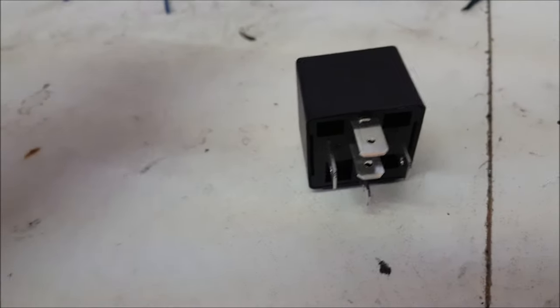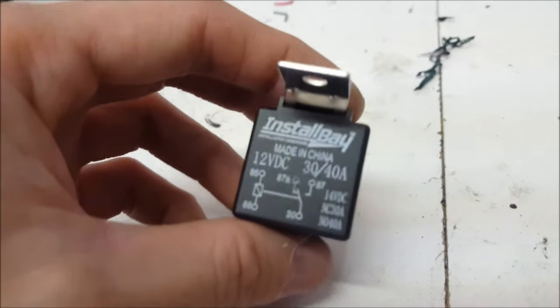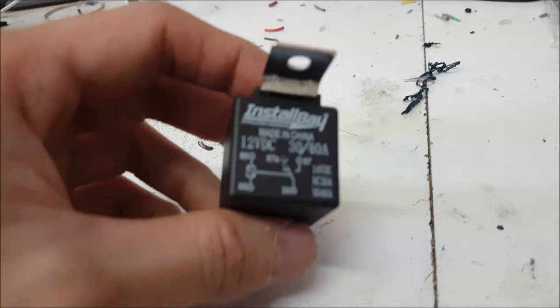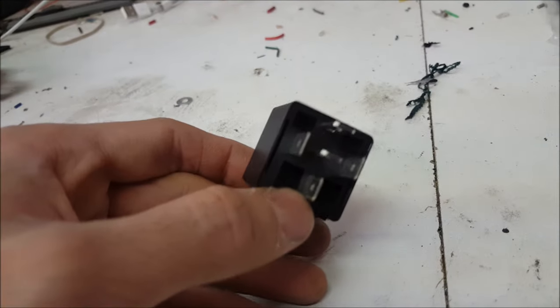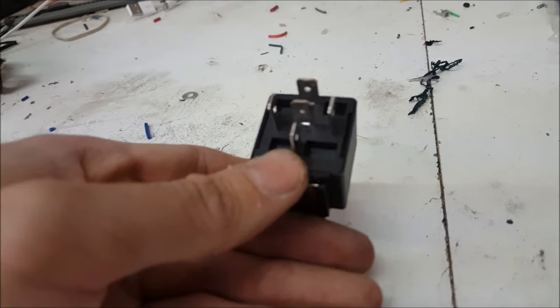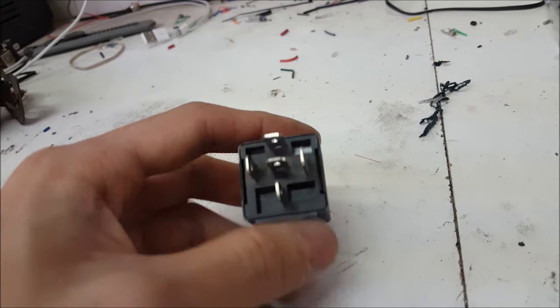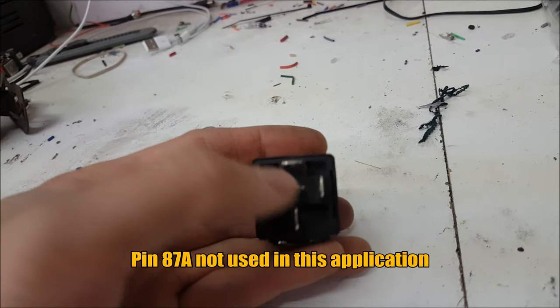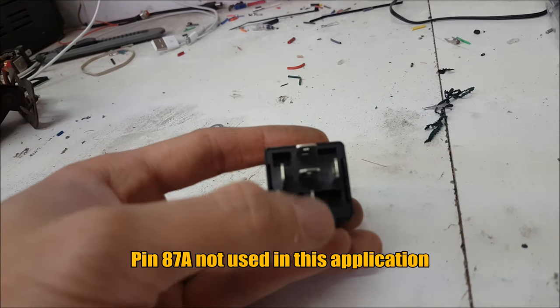For today's example, we're going to be using a 5-pin relay — just one I order in my regular shop supplies. It has the ability to handle up to 40 amps. Most I've ever pulled through on these is 30 amps, which is pretty safe. If you're going to pull anywhere close to that or more, you'll need a more substantial relay. It is a standard 5-pin relay, but we will not be using the center pin. We're just going to be using pins 87, 86, 85, and 30 today.